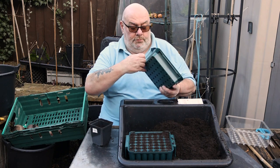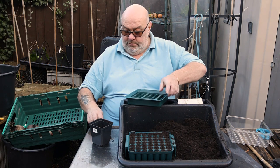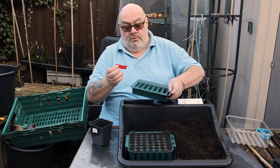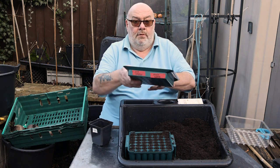Label up as usual - good old Nigel muddy boots method. And I know these three rows are going to be Ailsa Craig, so I'll put that on there - one, two, three. There we go.